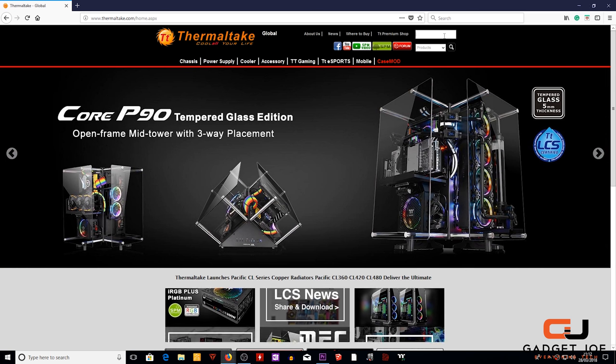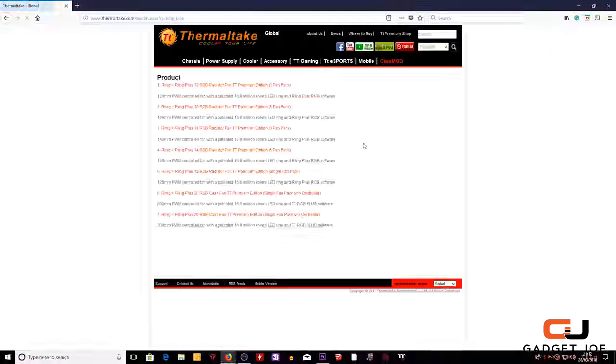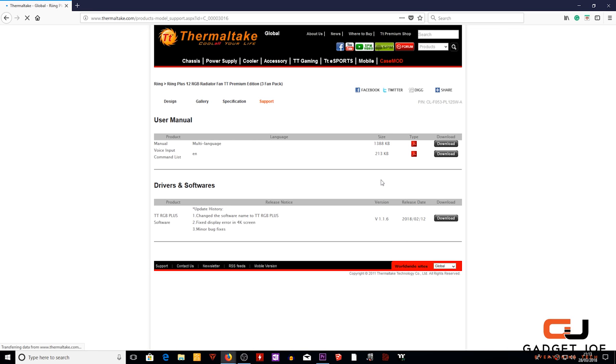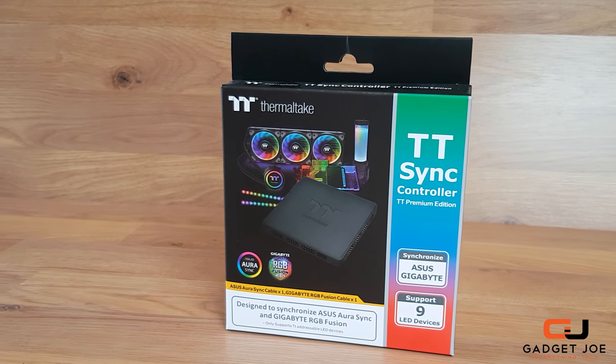Operating the Lumi Strips is super simple and all it requires is the software available free on the Thermaltake website. Search for Ring Plus and download the latest version. This time round we are doing away with the 5-port controller included with the Lumi Strips and instead we are going to be looking at Thermaltake's latest RGB controller, the TT Sync Controller Premium Edition.